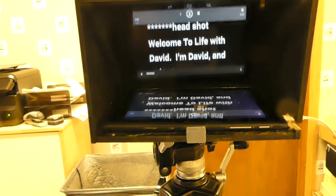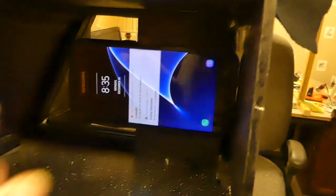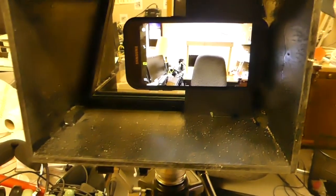Finally, I mount the teleprompter on the tripod, install the camera — which in this case is my cell phone — and put the tablet in place. Then I'm ready to record. After, of course, hair and makeup.